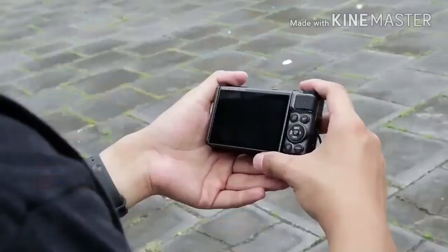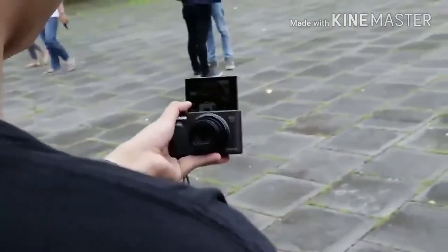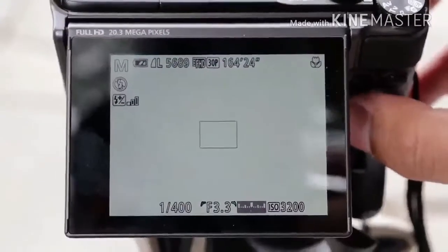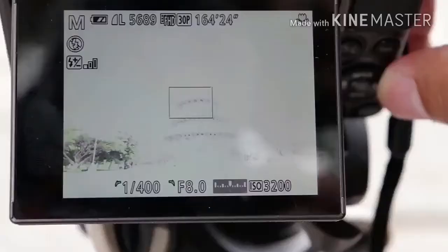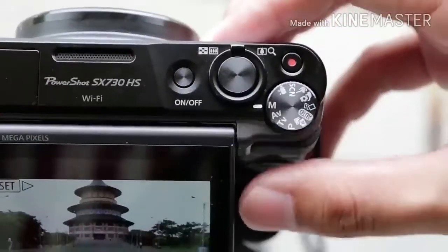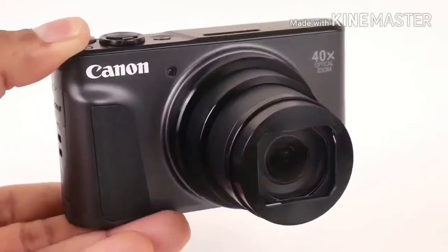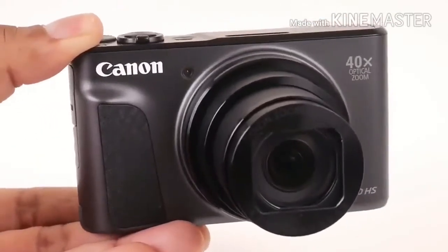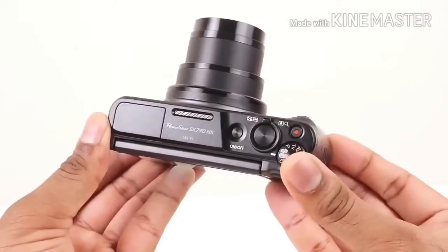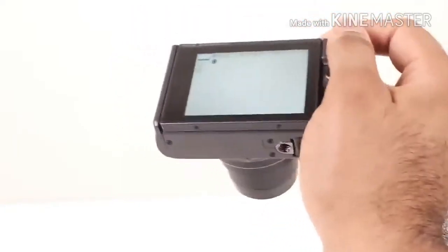Unlike some 4K-enabled rivals such as the Panasonic Lumix TZ90 and Nikon Coolpix A900, the PowerShot SX730HS's video mode is limited to Full HD. If you don't ever shoot video this may not bother you, and the fact that the camera records at up to 60p is nice to see, but Canon's reluctance to include 4K video on anything but its more impressive models is disappointing, particularly as the option is now becoming standard on cameras of all classes.